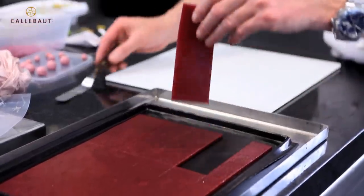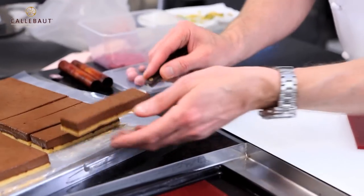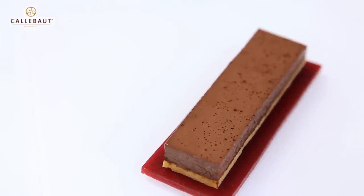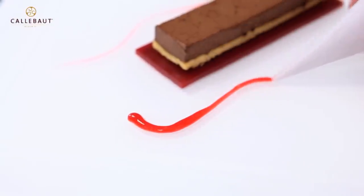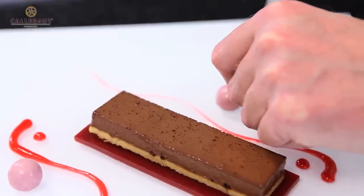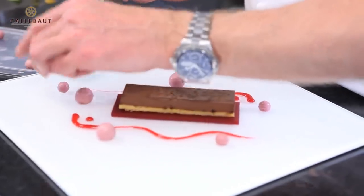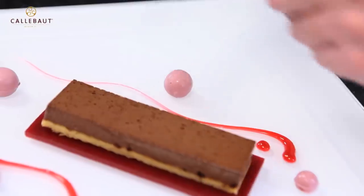Now we have a raspberry jelly made with vegetable jelly. The chocolate I've used here is a Madagascar 67% Calibo chocolate. I'm going to take some raspberry gel to gel the plate. This is a raspberry creme, similar to a lemon curd but using raspberry puree and egg yolks, set with some gelatine and butter. I've got some candied lemon and I've done the same with a lime.